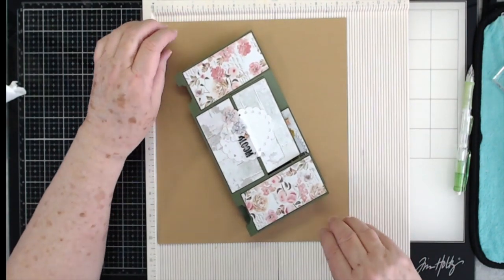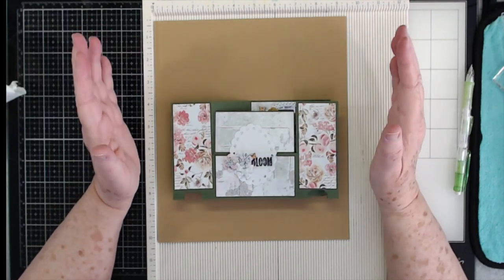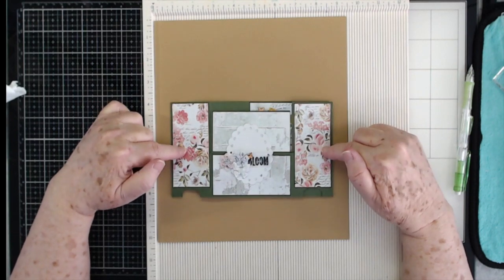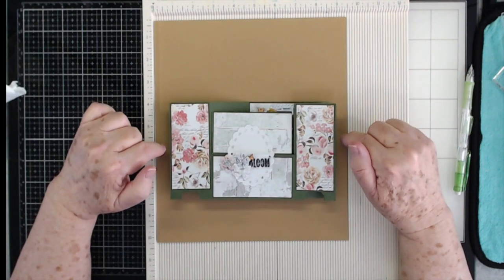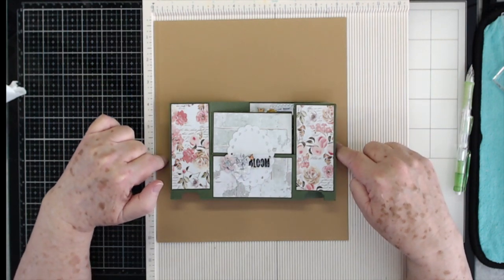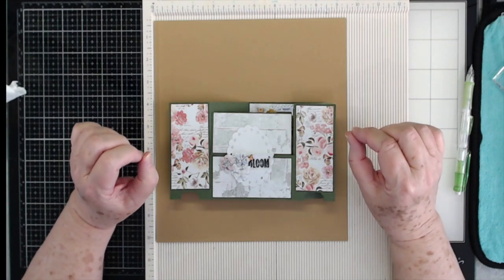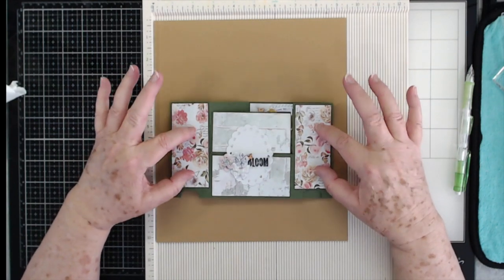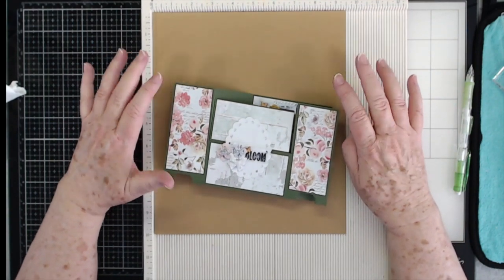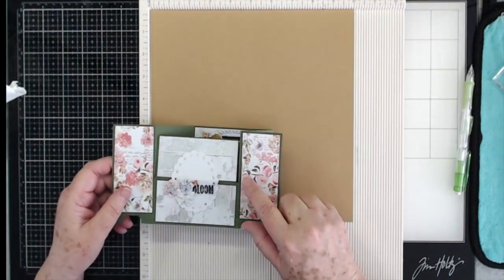So we're going to make a regular size long envelope. What you're going to do is take your eight inches and add an inch and a half onto that, because you want a half inch on each side to make a score line and a little extra room. So eight plus an inch and a half is nine and a half inches wide.